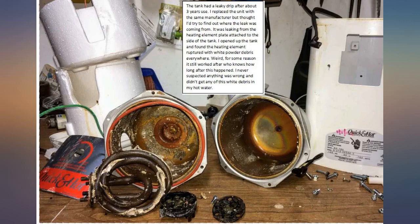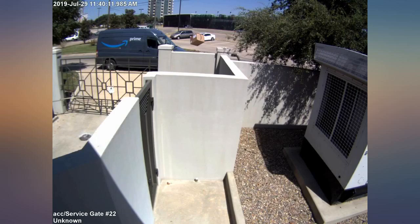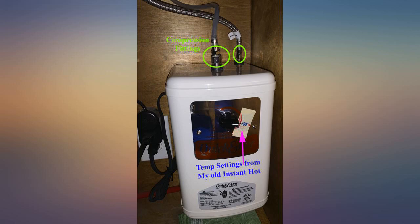Check the dimensions before buying to make sure it fits in your cabinet. This unit is deeper than the InSinkErator HWTF-1000S, but I was able to mount it against the side of the cabinet instead of the back.